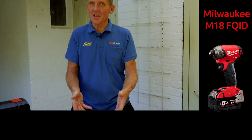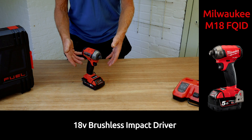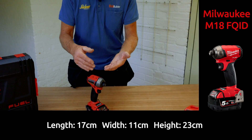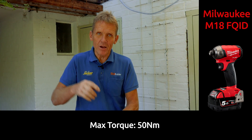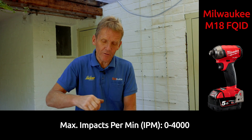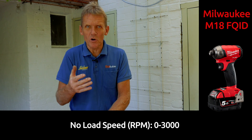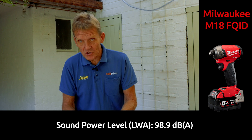Here we're looking at the Milwaukee M18 — that's the 18-volt FQID impact driver. Now this is an impact driver with a difference because it's got fluid drive. In other words, it doesn't have metal on metal; you haven't got a hammer on an anvil. What you've got is pulses of hydraulic fluid going through a chamber and pushing the drive around — you get a longer, more sustained, more controlled drive.